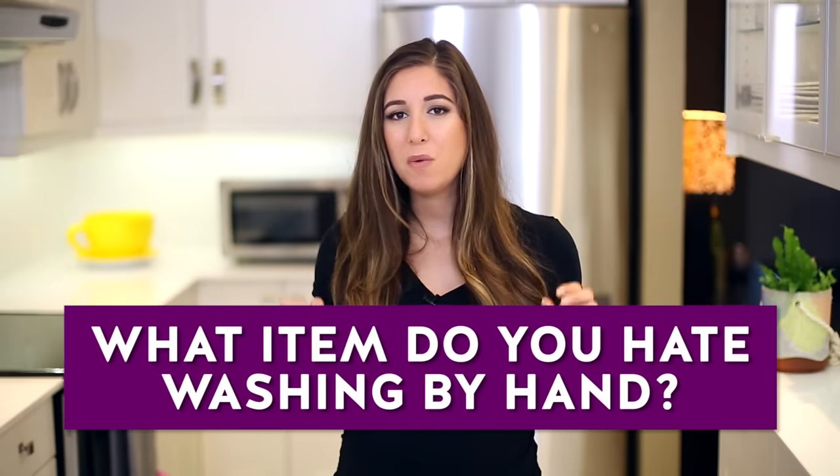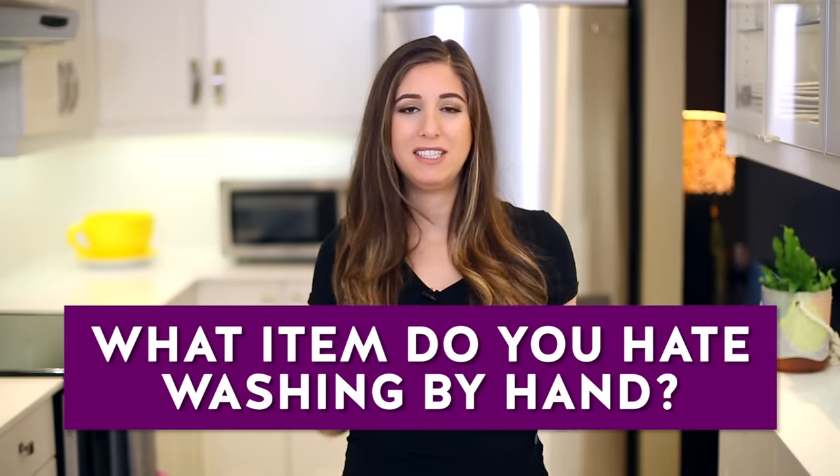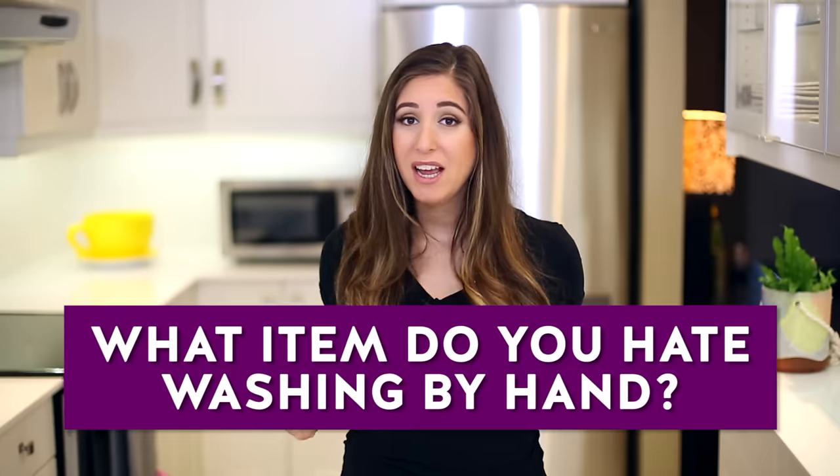That brings me to this week's comment question: what is the one thing that you cannot stand hand washing? For me, it's my stainless steel water bottle — I don't know what it is about that thing, but it requires a lot of extra attention. Let me know in the comments below!